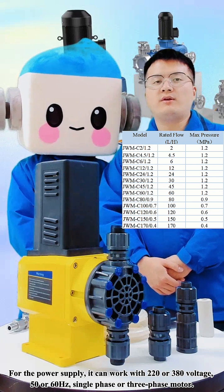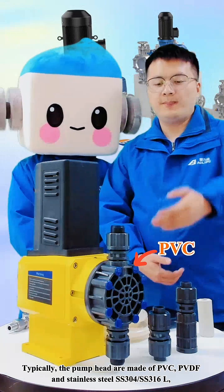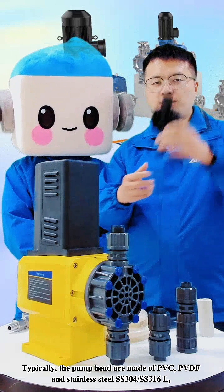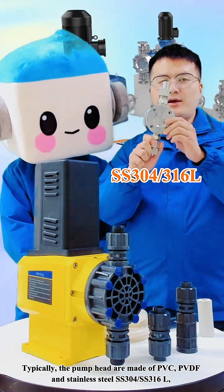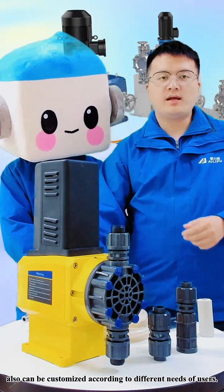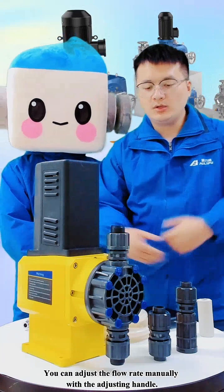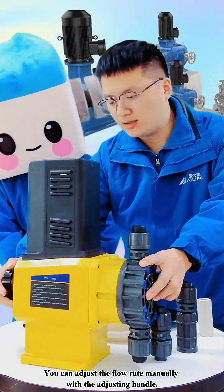It supports single phase or 3 phase motor. Typically, the pump head is made of PVC, PVDF, and stainless steel 304 and 316L. They can also be customized according to different needs of users. You can adjust the flow range manually with the adjusting handle.